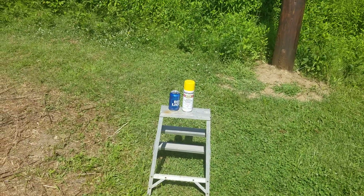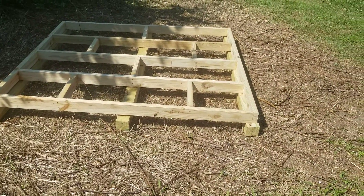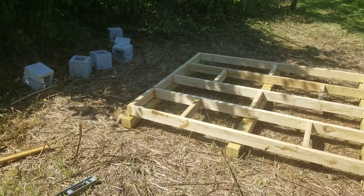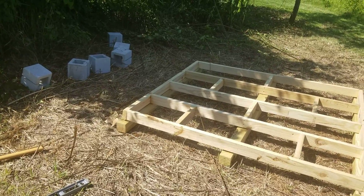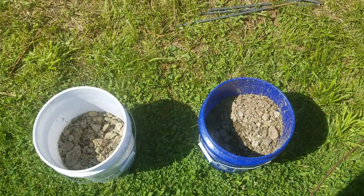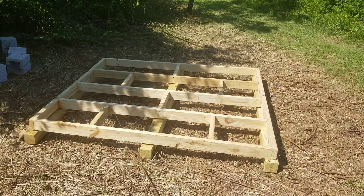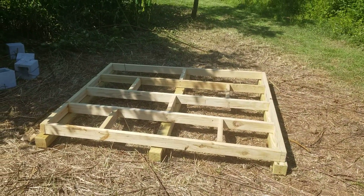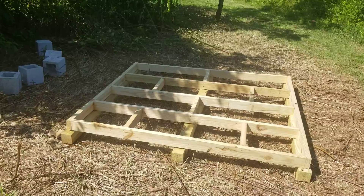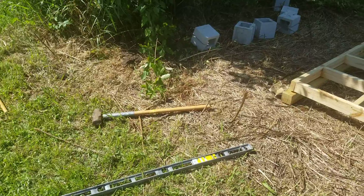Once I have them all centered, I'm gonna take that paint — just kidding, not the beer — and mark the fronts and backs so I know exactly where they need to sit. Then I'll take the level, remove the entire frame, and level the very first one front to back using gravel I got out of the creek yesterday. I'll level it off really well, move on to the second one, level it front to back and side to side, bringing whichever needs to come up with gravel. I brought the sledgehammer back too so I can use it as a tamper.